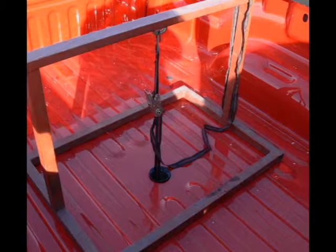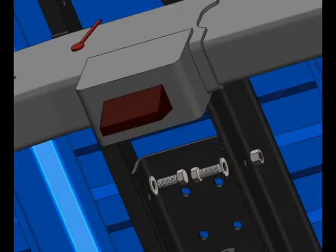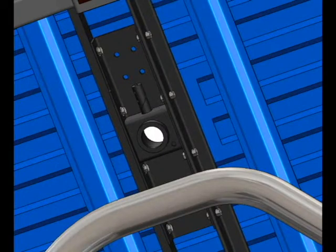To help hold the center section in place while bolting to the crossbars, drop the hook of a ratchet strap down through the tube and secure it to the center section, and hook the other end to a sawhorse in the bed of the truck or lay a 2x4 across the bed rails. Then tighten the strap until the center section is drawn up flush to the bed floor. Once the center section is drawn up into place using the strap, pull the crossbars up against the center section and bolt into place. Make sure you do not completely tighten the bolts at this time.